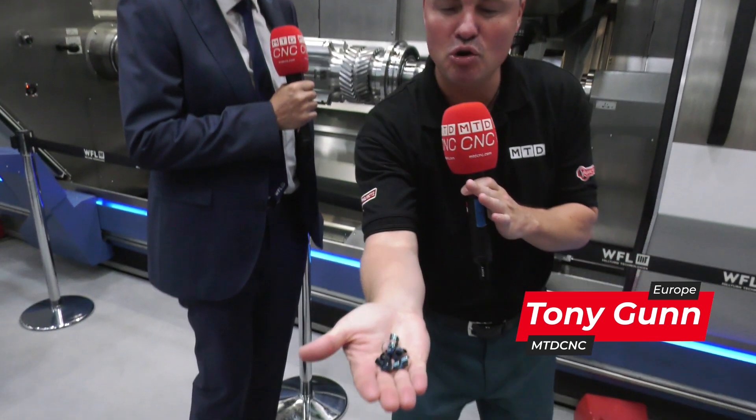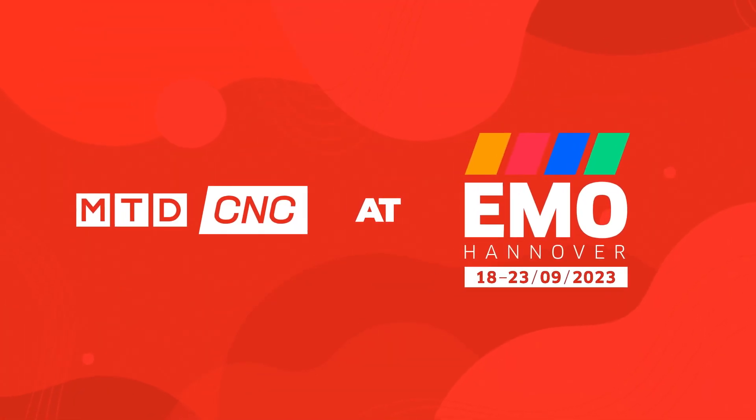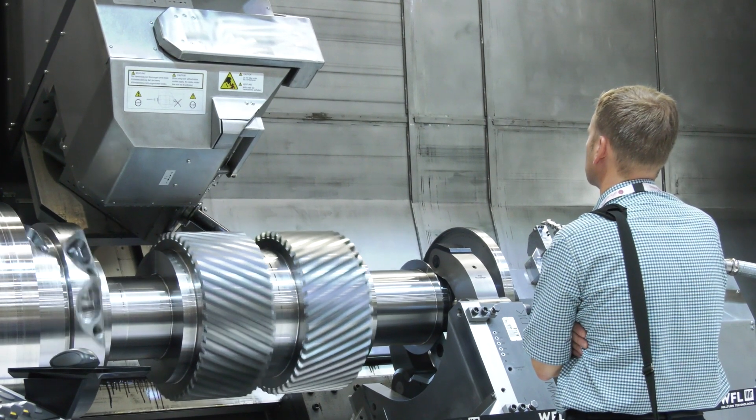We're standing here with WFL, and you know that precision and rigidity is a keynote for so long. Look at those beautiful perfect blue chips. When we're talking about this machine, there are so many components that allow them to amplify and excel your machine shop. I'm with Steve today and we're going to talk about some of those components beyond the rigidity and precision that we know them so well for. Steve, we've got swing, we've got harder materials — let's go over some of the details you want to emphasize today.